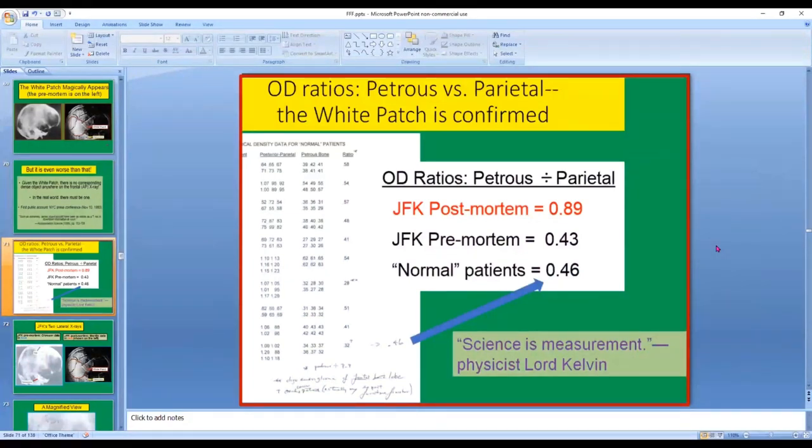But we have data too. My conclusion was that the white patch looked almost as dense as the petrous bone — the densest bone in the human body. So if the white patch was almost as dense as the petrous bone, it would mean that JFK's skull was almost solid bone in the white patch region from left to right. We compared the optical density of the petrous bone to the white patch or parietal area. A number of one would mean the white patch was as dense as the petrous bone. It's not quite that, but it's close — the number is 0.89. So the white patch is a little less dense than the petrous bone across all the measurements I took.